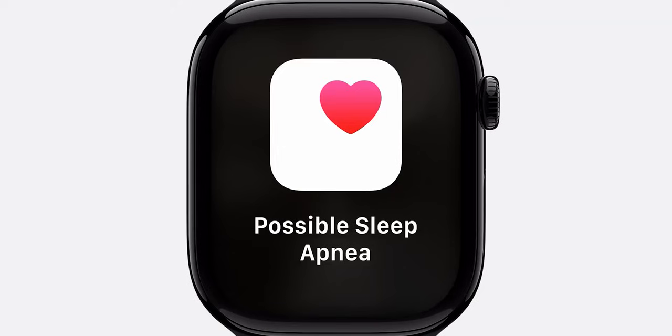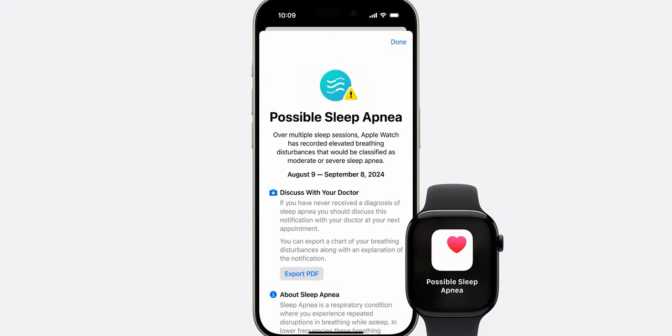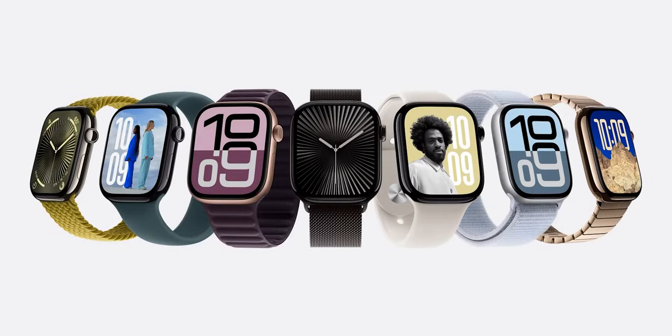With the Apple Watch Series 10, after about 30 days of monitoring, you'll receive information within the Health app on your iPhone and a notification on your watch if anything is flagged. Apple expects this feature to go live towards the end of this month, though it will need FDA clearance in the US — similar to how ECG capabilities rolled out — with timelines varying by country and local regulatory bodies.